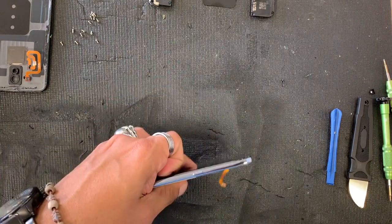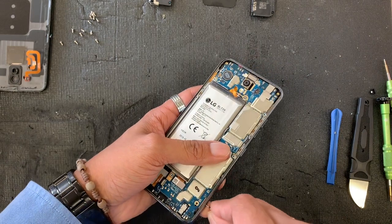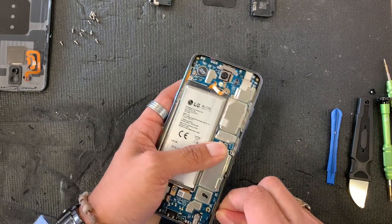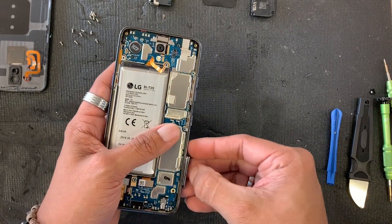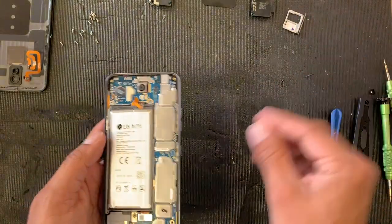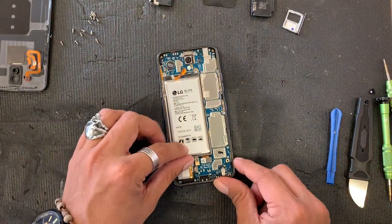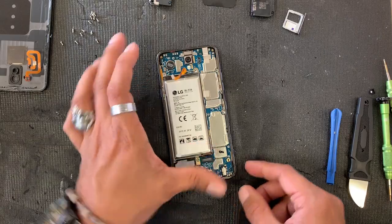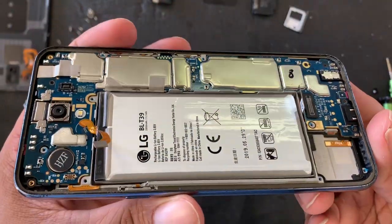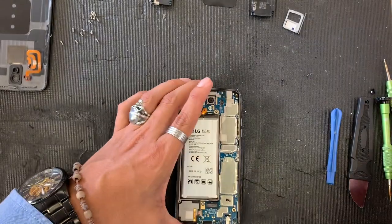We are also going to remove the SIM tray, which is on this side — there we go, that's the SIM tray. Now I'm going to unplug the LCD. I don't see any other little cable all the way around — let me go closer so you guys can see how it goes.